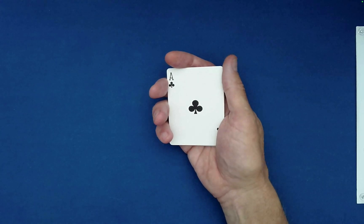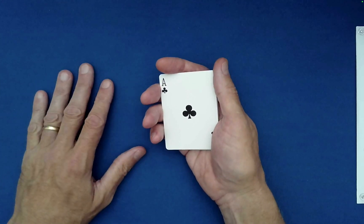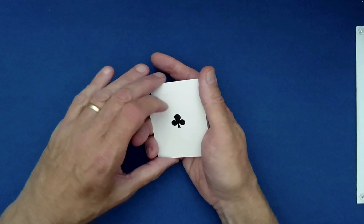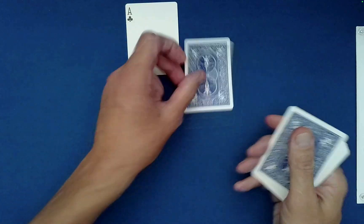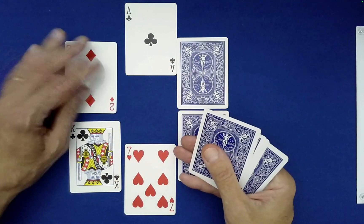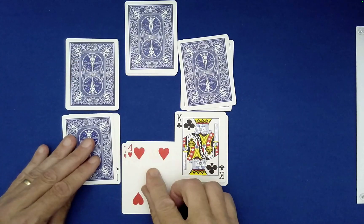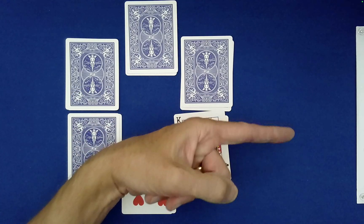You'd have to agree that your choices have very much dictated the current order of the cards — there's no way around that. In fact, your final choice of five, where I dealt five cards, brought the ace of clubs to the top — your choice. Now we're simply going to deal the cards into a six hour clock one final time as single cards: one, two, three, four, five, and six o'clock.